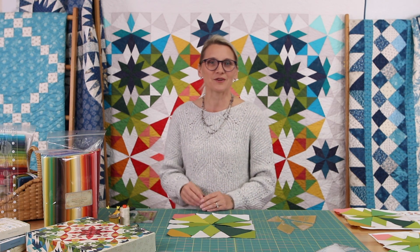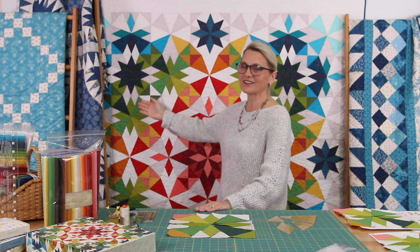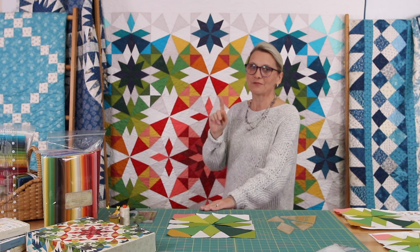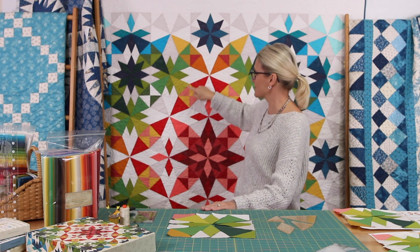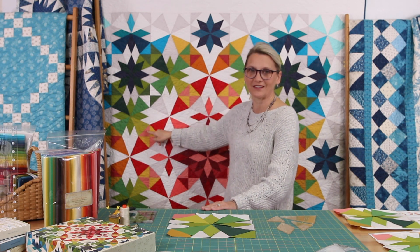We are almost to the end of our journey. Today we're going to talk about block number seven and block number ten. I know they look very much alike, but notice the position of your yellow and pink in this block — how it is a mirror image, yellow right here and pink there.